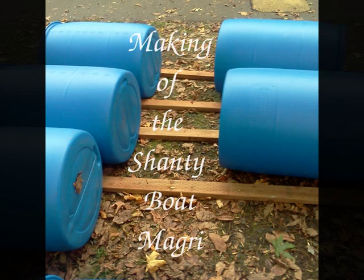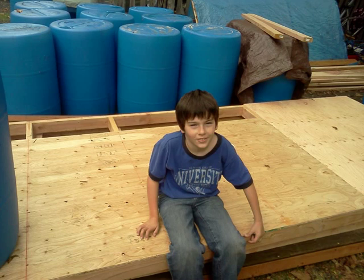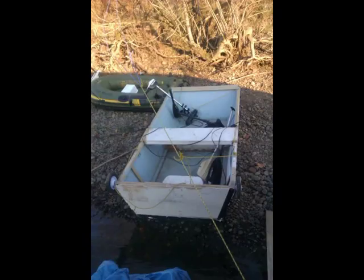Welcome to the Making of the Magree. Part of the back wall and the two side walls, with my son resting on them. A skiff that was used to bring stuff to and from the Magree.